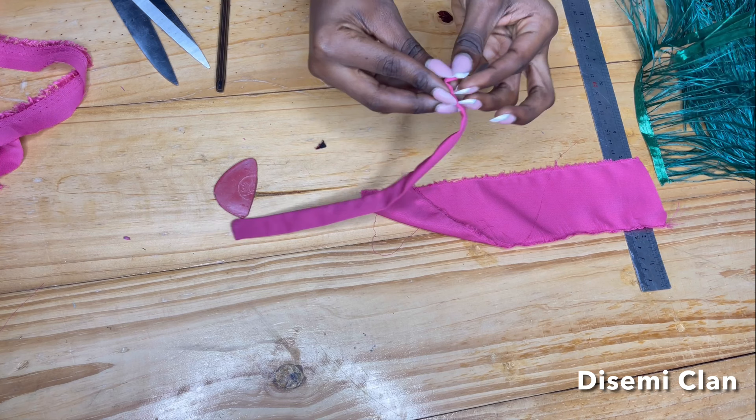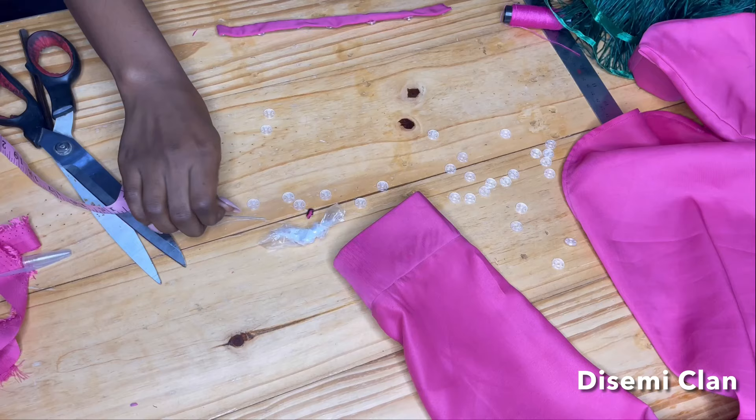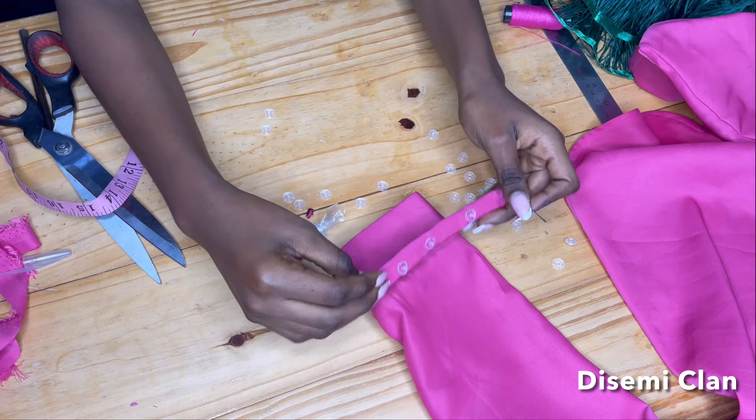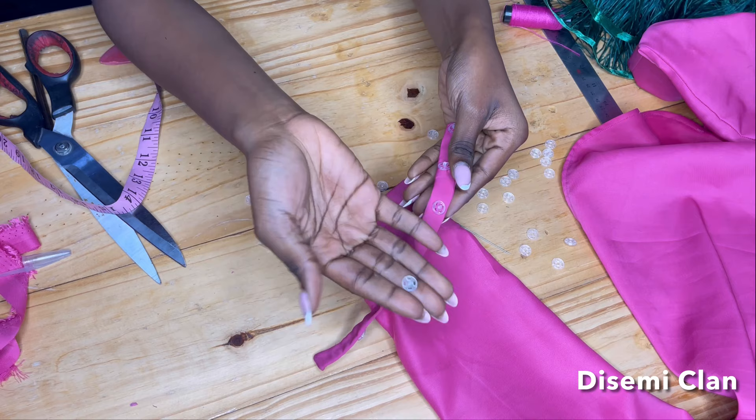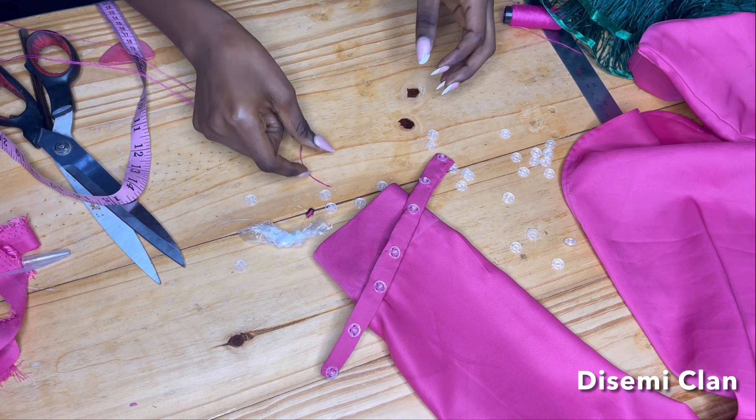I'm going to close up that end and turn this strap — I keep calling it a chain strap, but let's stick to detachable cuff. As you can see, we have our pressing button. This is what the pressing button looks like — they have the black one and this clear transparent one. Once I'm done passing my thread into my needle, I'm going to get my chalk.